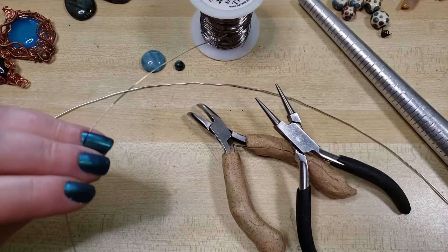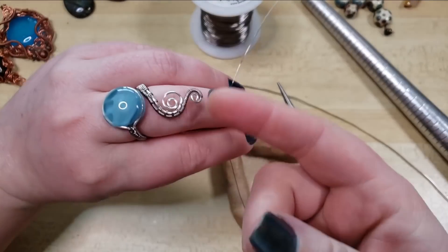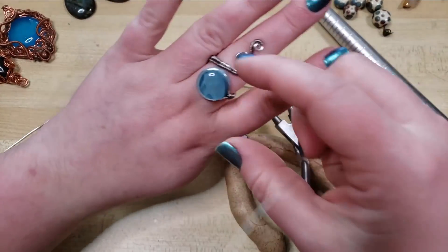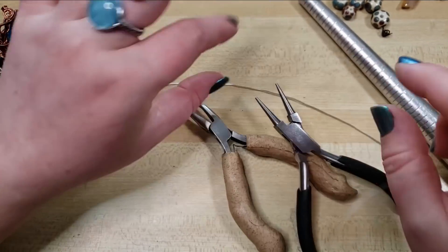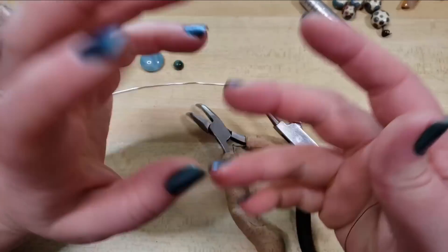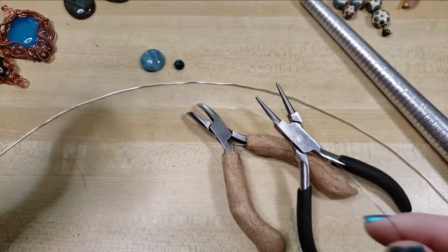It makes it a little bit less bendy if it gets smacked on something. This is a style of ring I'd wear to a party or something, not to gardening or folding laundry.